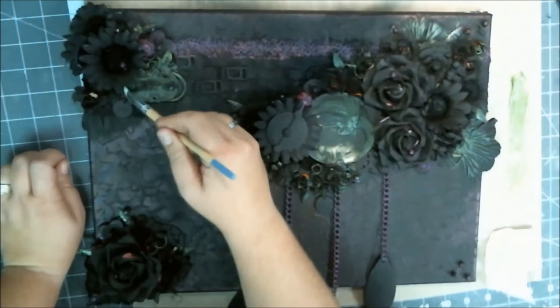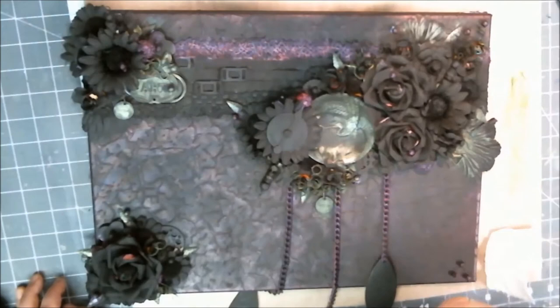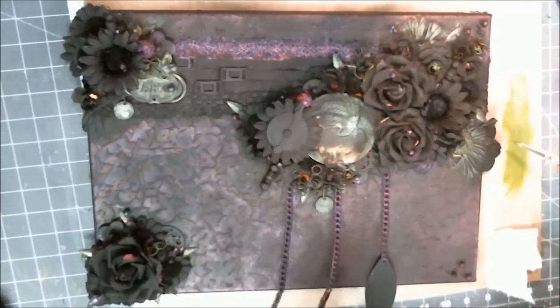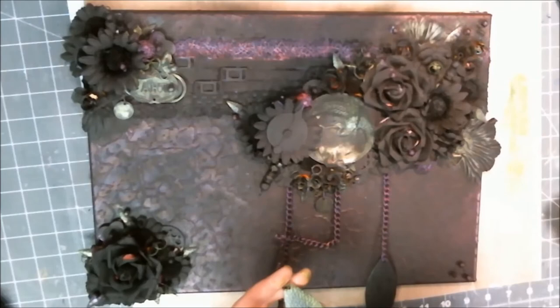Just because you've put the lid back on your paint doesn't mean you can't go back to it, and just because you put your brush in the water doesn't mean you can't go back to it. I always make sure I have enough brushes on hand so I can put them in the water as often as I want. At the end of my projects I end up with a bucket full of brushes, but I don't have any contaminated paints and I don't have any contaminated project.